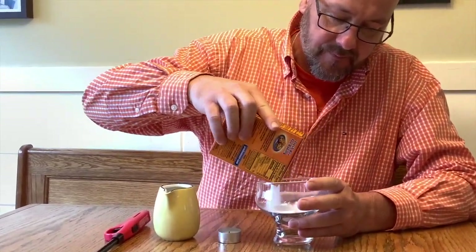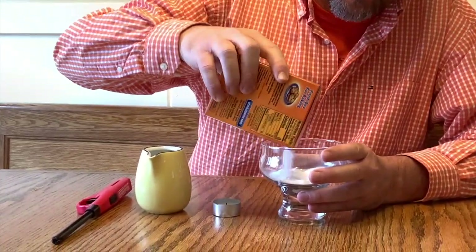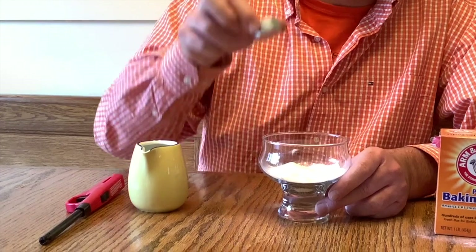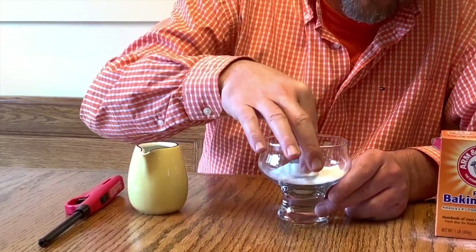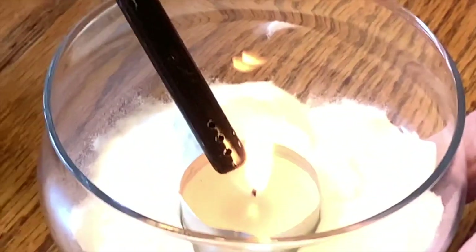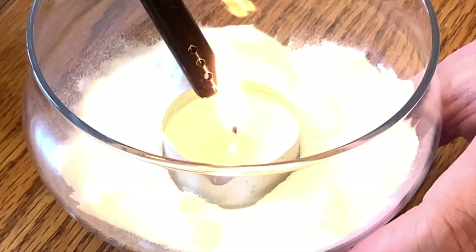The first thing we're going to do is take our baking soda and put a good amount of it right in the dessert dish. The next thing you're going to do is take your candle and put it right in the center. Once you have it in the center, you're going to have mom or dad light the candle.